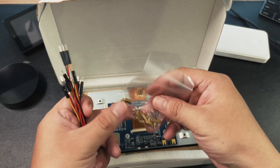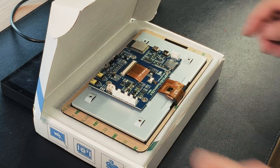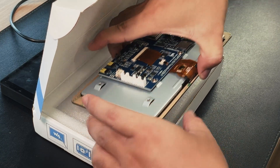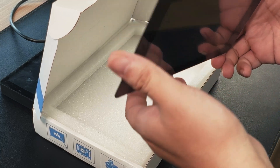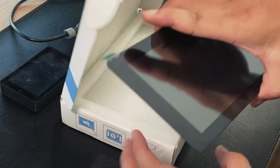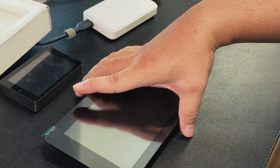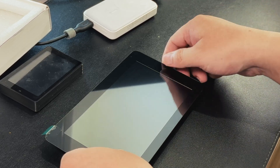The ESP32 S3 Touch LCD 7 is a microcontroller development board with 2.4GHz Wi-Fi and BLE5 support, integrating high-capacity flash and PSRAM. The onboard 7-inch capacitive touchscreen can smoothly run GUI programs such as LVGL, combined with various peripheral interfaces suitable for quick development of HMI and other ESP32 S3 applications.